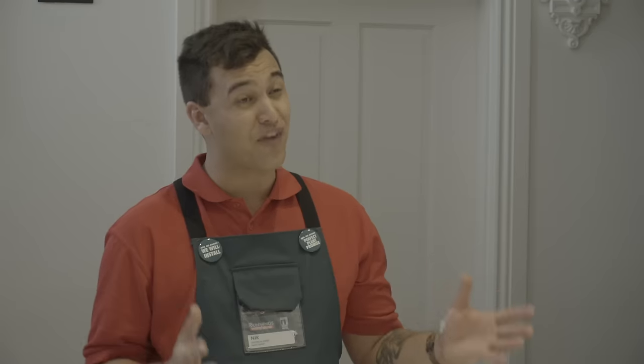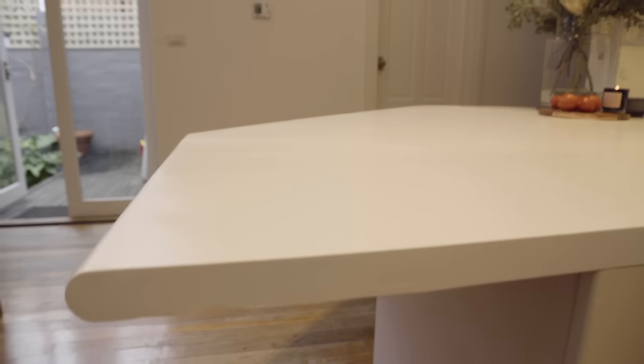And there you have it — a professional, durable and stylish way to redo your benchtop without having to replace it.